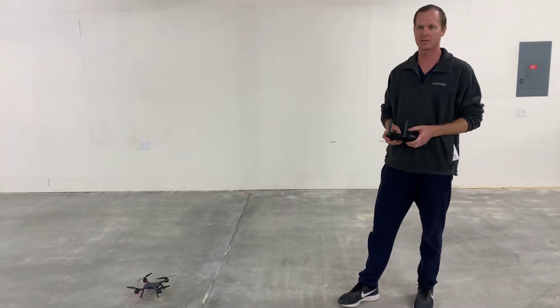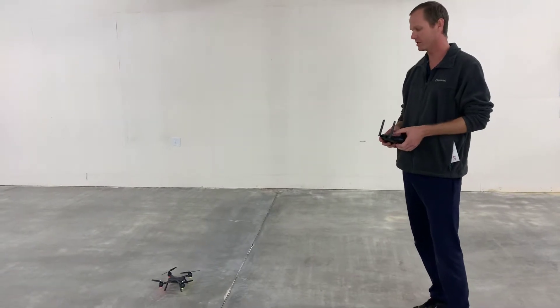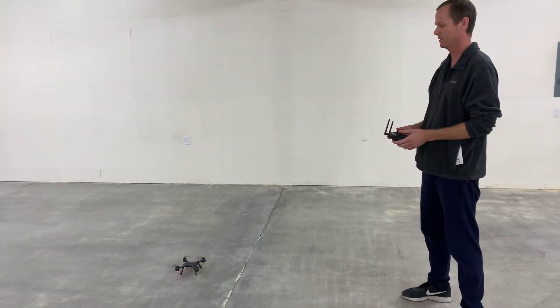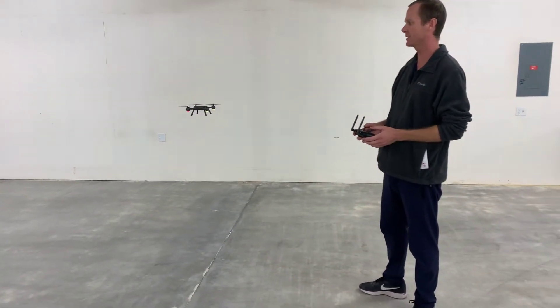So if you're flying indoors — which we don't really recommend unless you have a lot of open space — you're going to be using gesture mode. You're using the controllers to tell the drone where to go, and you don't have GPS stabilization.